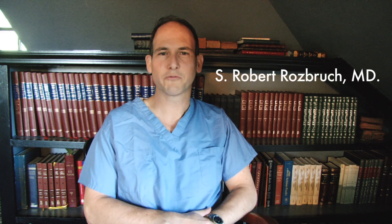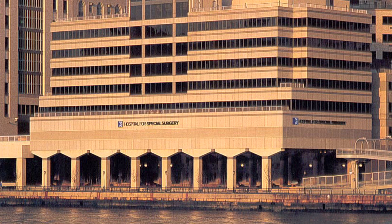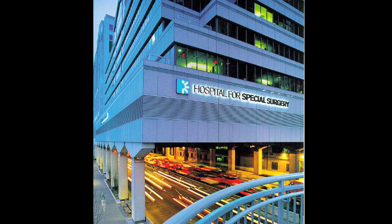My name is Dr. Rosbrook and I'm the Chief of the Limb Lengthening and Complex Reconstruction Service at the Hospital for Special Surgery. I'm also a Professor of Clinical Orthopedic Surgery at Weill Cornell Medical College. I'm an orthopedic surgeon who specializes in limb lengthening surgery.